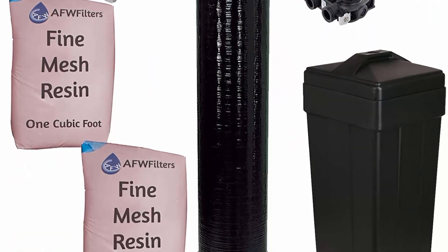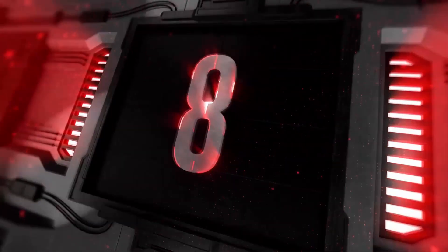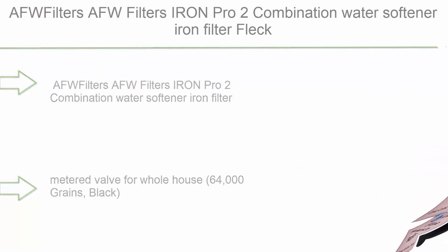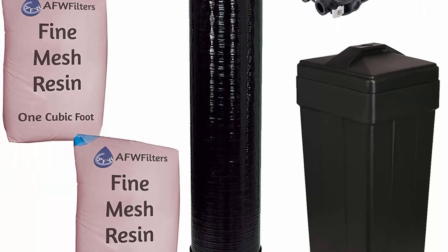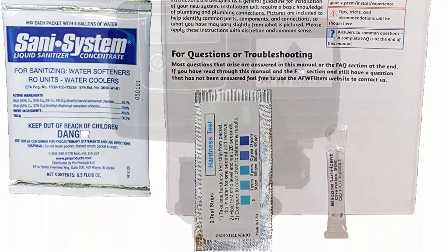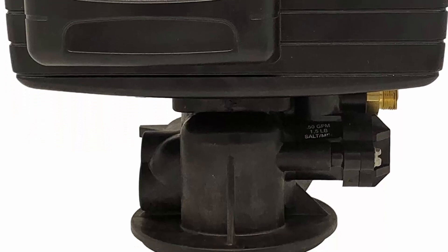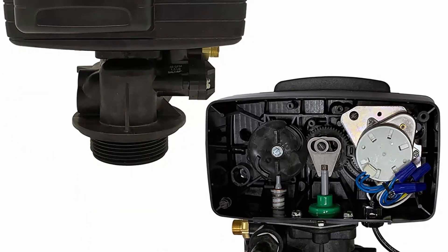Top 8: AFW Filters Iron Pro 2 Combination Water Softener Iron Filter, Fleck 5600 SXD Digital Metered Valve for Whole House, 64,000 Grains, Black.